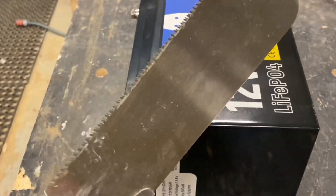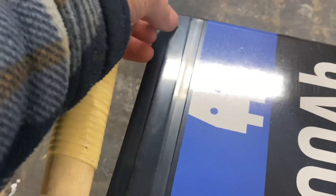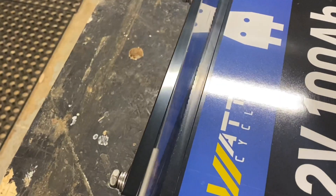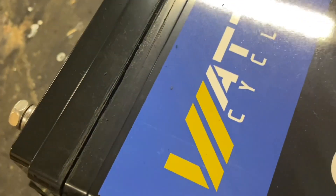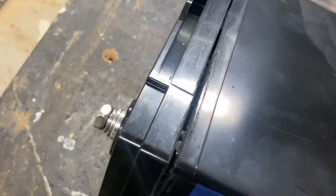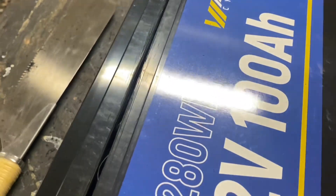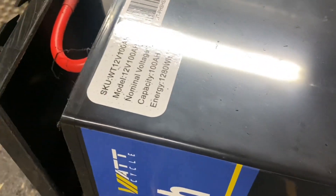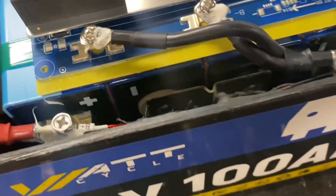Our weapon of choice today is this handsaw. You can see the seam where it's glued — we're going to cut through it all around to open it up. First cut, second cut, third cut, one more — and we are through.